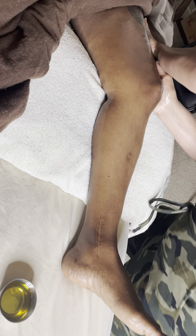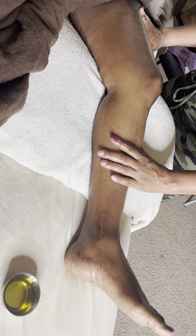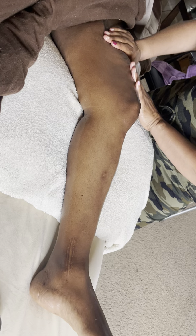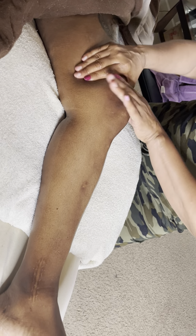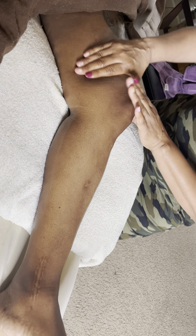Very good. Now go to the next stroke — whatever you like, you decide how you want to open up. Very good, that's a nice stroke you are using, and I like your body movement also. Nice petrissage — lift it a little bit please, not blocking. Petrissage, yeah.